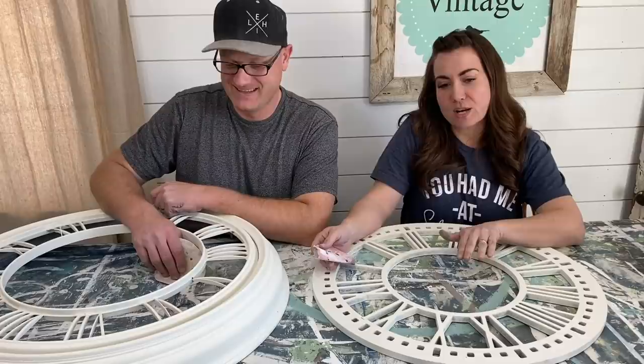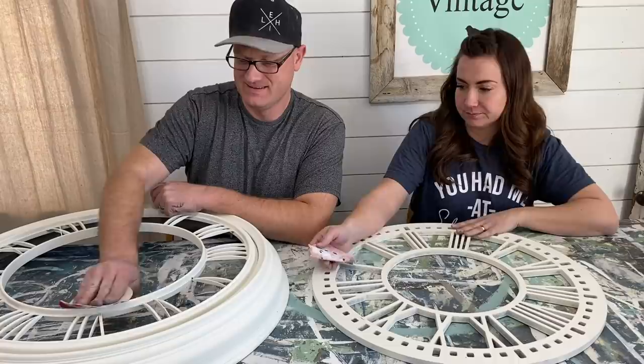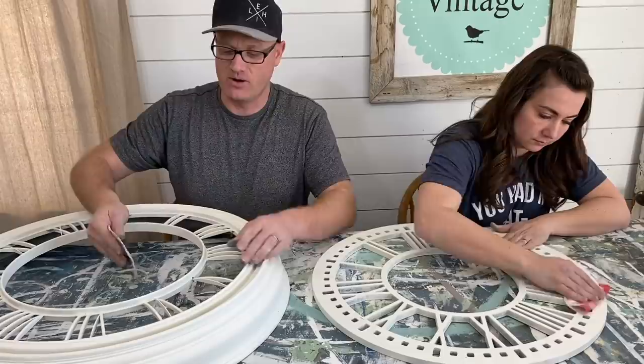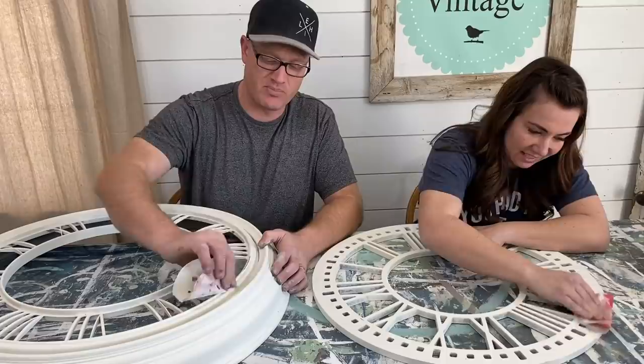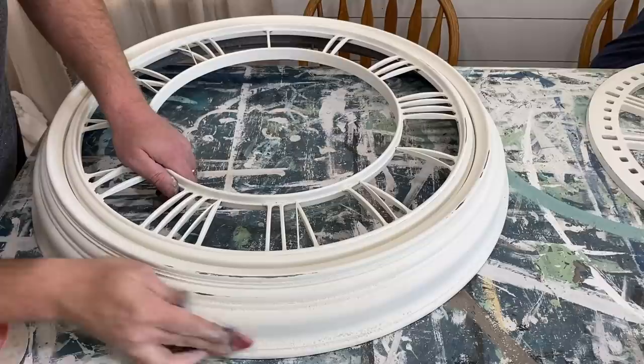Next — and I know you're going to be shocked — we're going to be distressing our clocks. We decided not to distress the bases, so we're just going to distress this top part, then we'll be ready to seal our pieces. Just some 220-grit, just a light sandpaper. This one's plastic, so I'm not going to go crazy on it — just scuff it up, smooth it out. Remove any imperfections and the dust that kicked up when I started spraying it.